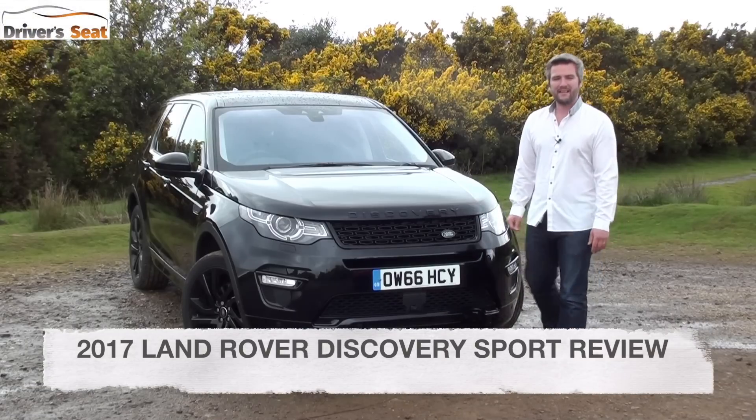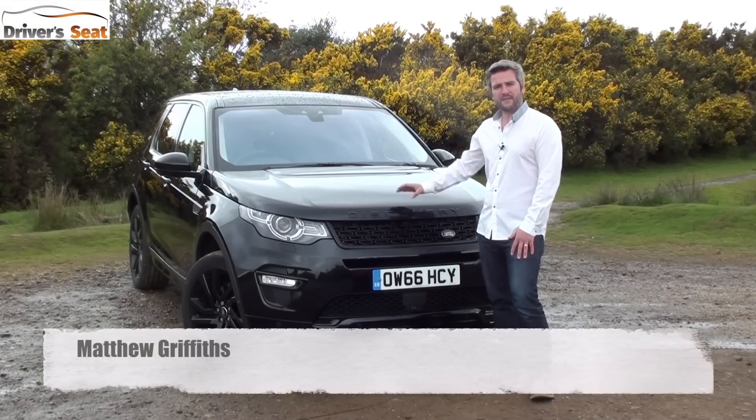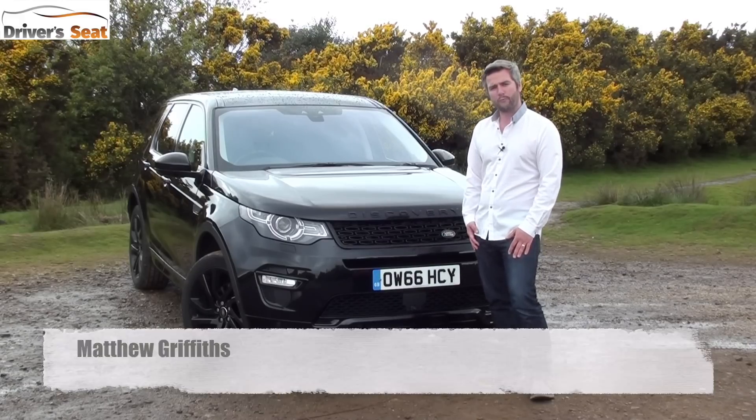Hello, welcome to Driveseat and to the Land Rover Discovery Sport. Launched in 2015, this succeeds the Freelander and Freelander 2 as Land Rover's entry-level offering.